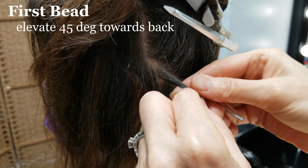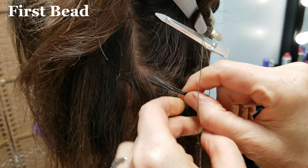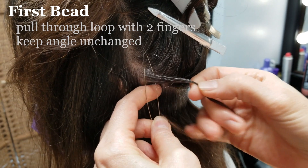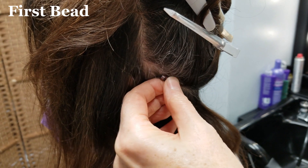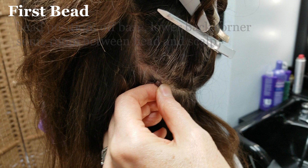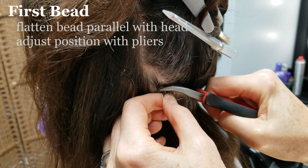Elevate the hair 45 degrees and towards the back. Hold it with your left hand. With your right hand holding the pulling tool, grab the section of hair by putting 2 fingers through the loop and pulling it through, keeping the angle unchanged. Release the hair and grab the handle with your right hand. Grip the first bead on the loop with your left hand. Push the first bead up while pulling the loop tool down. The bead should now be sitting off base in the lower back corner with medium tension, but with some room between the bead and the scalp. With your left hand, grip the strand while keeping the bead in position. With your right hand, grab the pliers and flatten the bead so that it is parallel with the head.